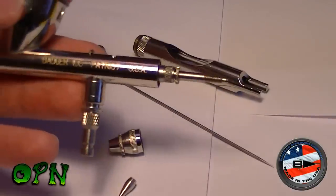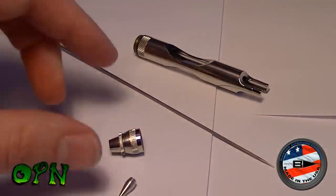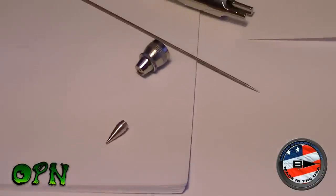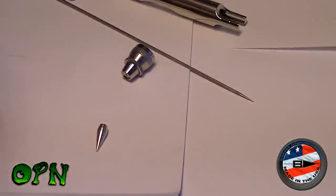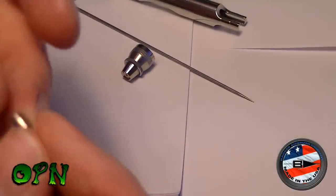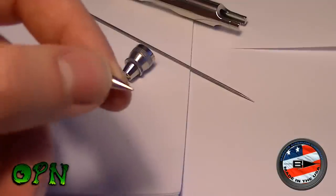Okay guys, so I've taken the back of the airbrush off and removed the needle, the nozzle tip, and the nozzle section. I'm not going to get into the technicalities or do a full dismantling and reassembly, because Les from Awesome Paint Job did a great job of that recently - I'll put a link in the description below. What I am going over is some of the things that I think make this airbrush fantastic.